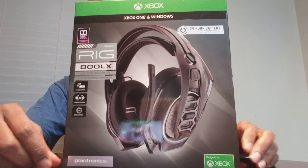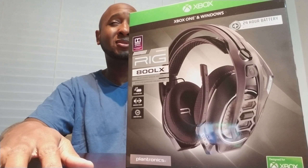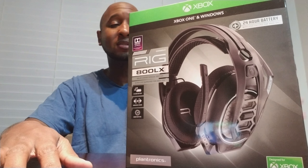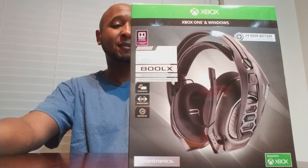I did have an older headset that did 7.1. It was okay for the time — that was early in the generation, like 2013-2014 sometime. I got no complaints, but time for an upgrade. That one was actually for PlayStation, not for Xbox, so I couldn't use it anyway. I might have had one for Xbox 360 as well even longer back, but yeah, time to upgrade — that was a long time ago.